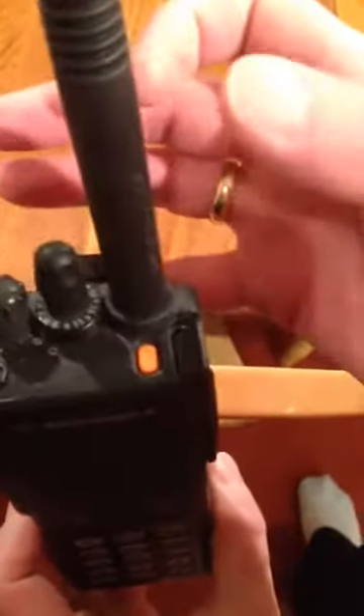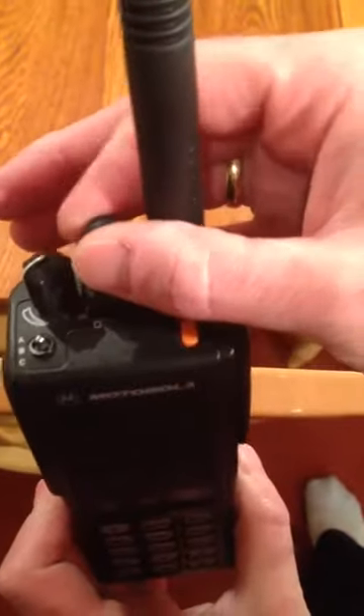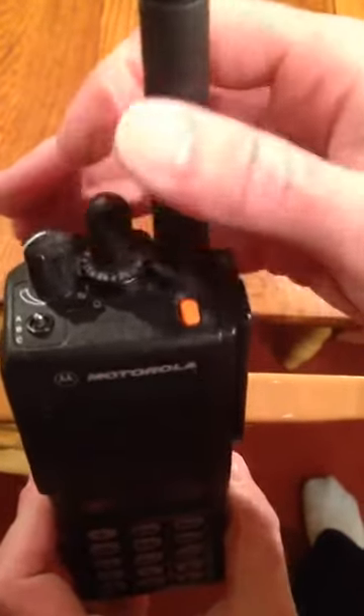You pick the channel up here. It's programmed with conventional analog channels.